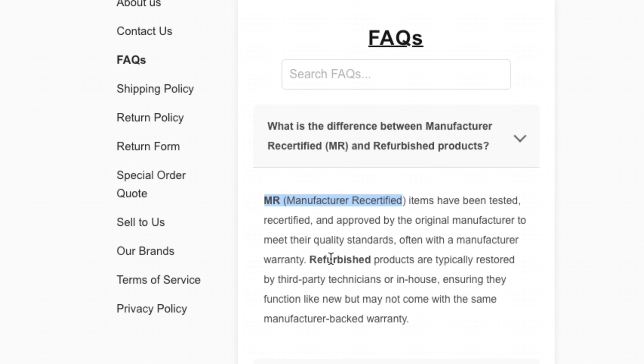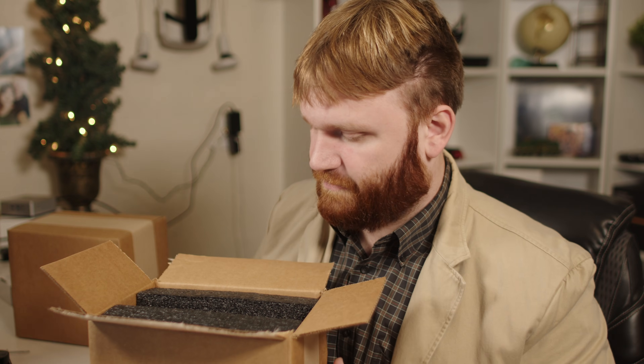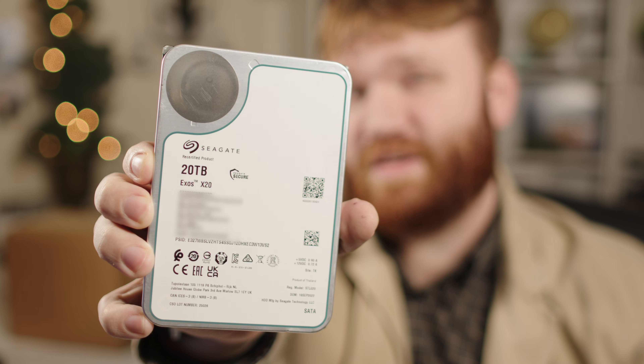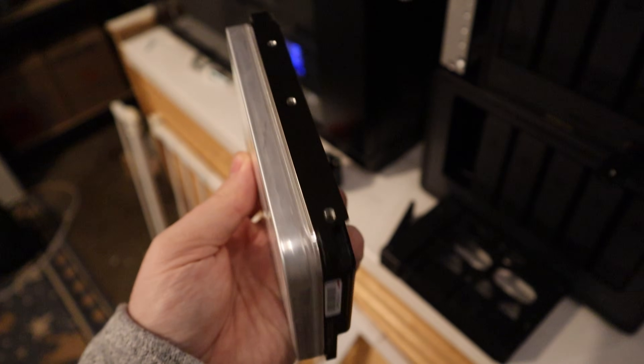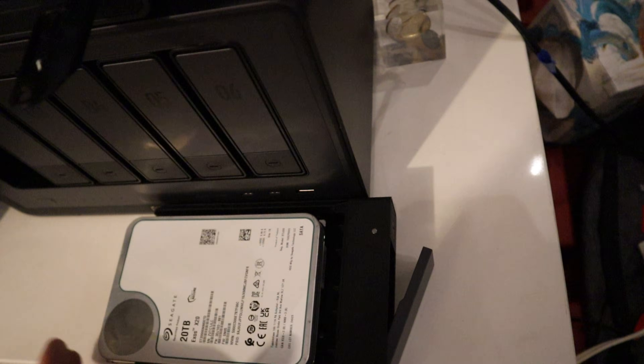Server Part Deals has a few different options: you can get new drives, manufacturer-certified drives, as well as refurbished products. The recertified ones come directly from the manufacturer. The refurbished ones they pop open, test, make sure all is well, and then sell to you. Opening the box, I have three drives completely surrounded in foam — very impressed with the packaging. These are Seagate refurbished 20 terabyte drives and they are clean. It looks like this one came out in 2020, and these are actually the same drives that LTT purchased from them.